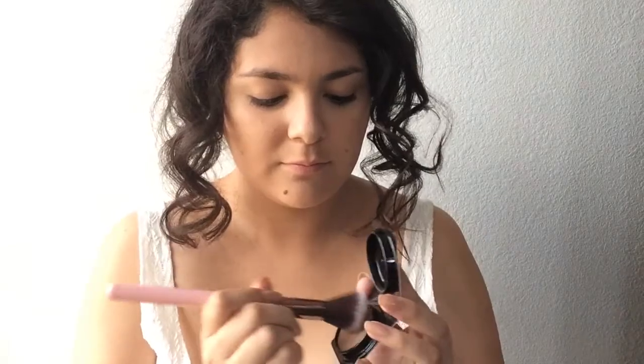Moving on to bronzer — I'm using the Chocolate Sol by Too Faced, and my brush smells like chocolate. You're going to apply that onto your cheekbone areas, just do the little fish face and apply it on. I've also been taking this ELF Warm Bronzer palette and applying the darkest shade onto the outer corner of my cheekbones.